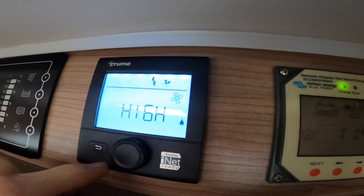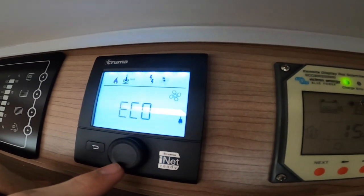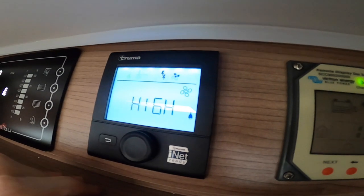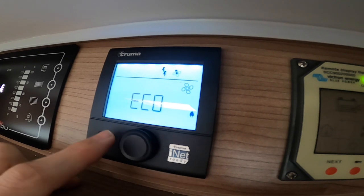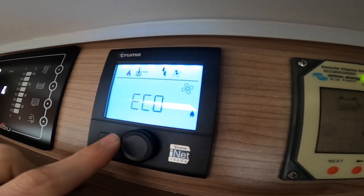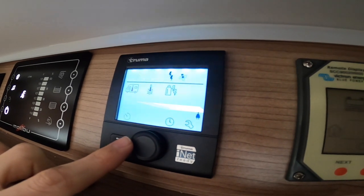Moving along you've got the fan setting — eco or high. This is a 12-volt assisted fan: use eco if wild camping to save your leisure battery, and high when hooked up.